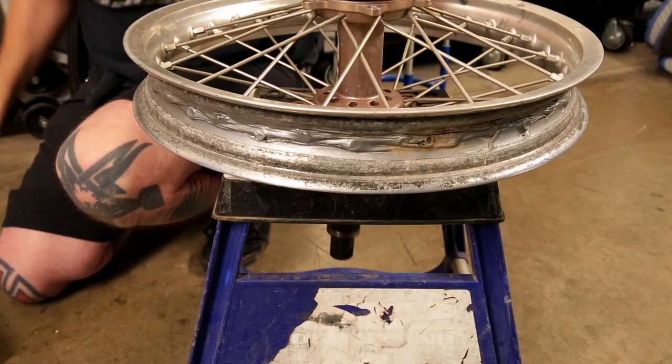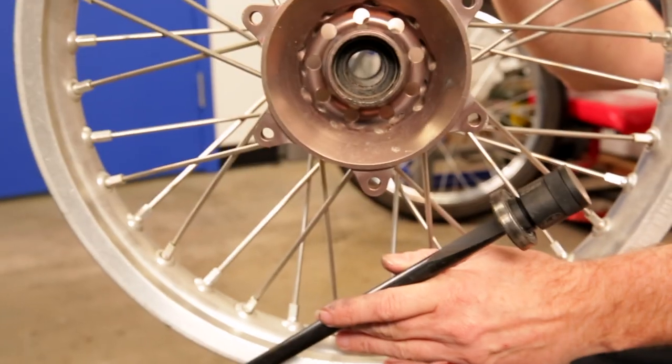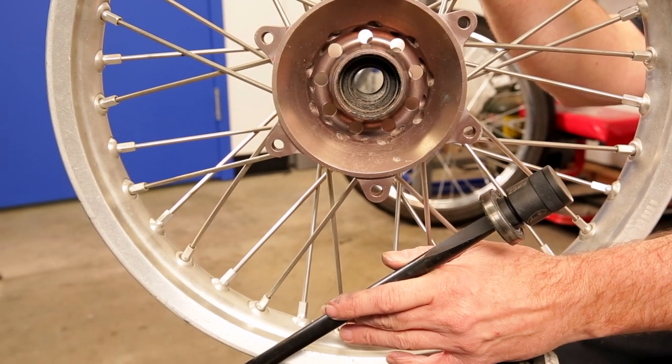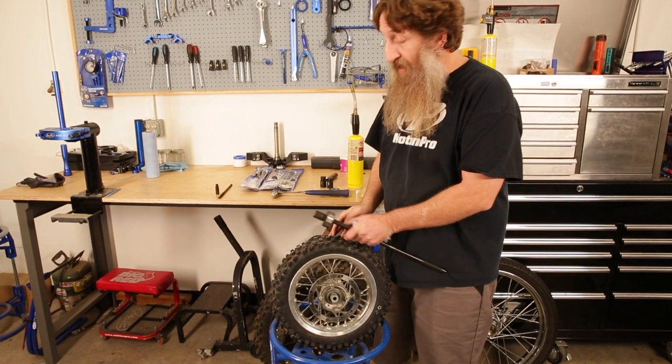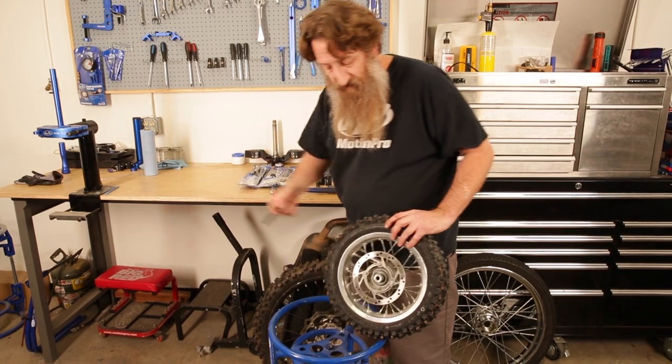We're ready to move on to the next step on this project. Whether you're working on your Harley, getting your dirt bike ready for a trip, or working on your kids' bike, they're all going to need these types of wheel bearing tools.